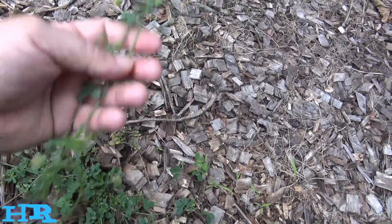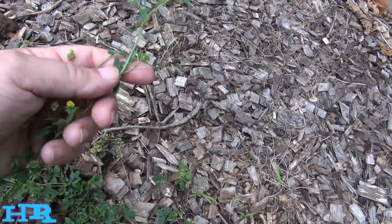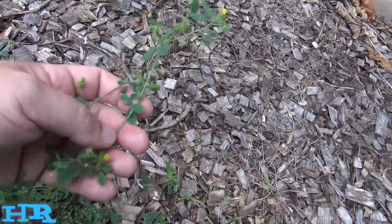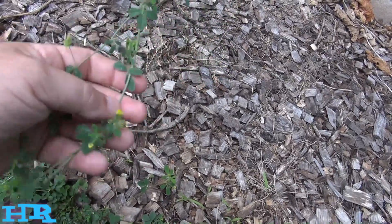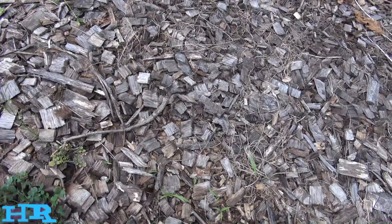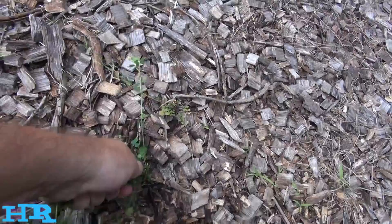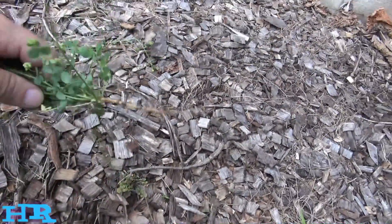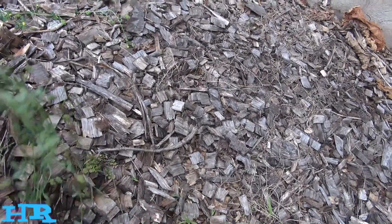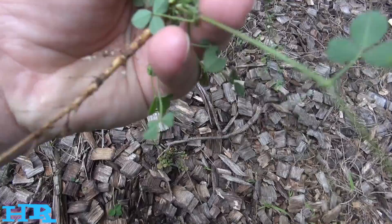These things grow really well together and are used to revitalize the soil. Alfalfa is very common in this area. It's not really a bad plant, but it can be a problem if you don't want it in your lawn. Look how hard it is to pull out — the wood chips make it a little easier, but that's basically the root of it.